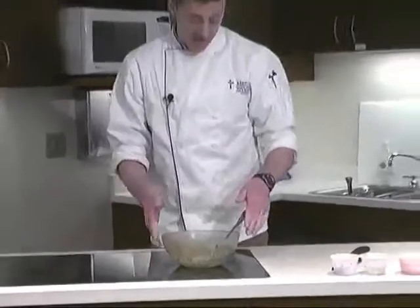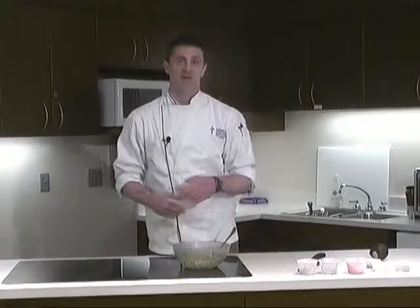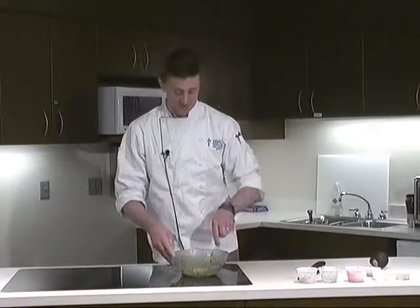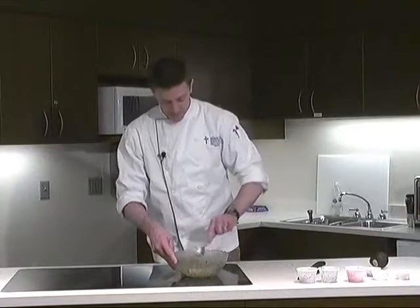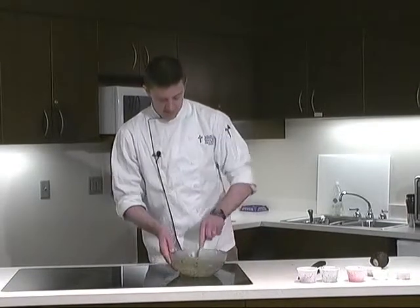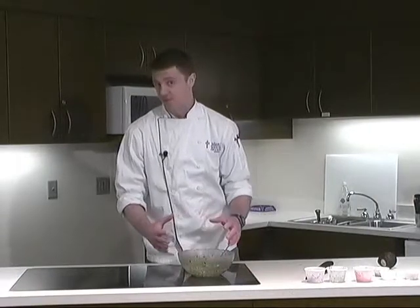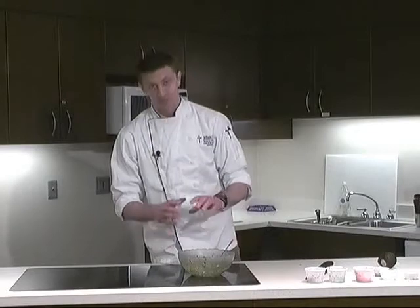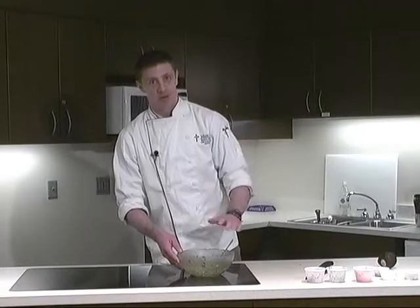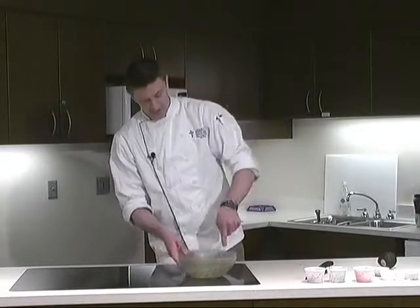Now, once you cut avocados open, they oxidize extremely quickly — that's probably their biggest downfall. They will turn brown very rapidly. If you're going to make guacamole, you'll want to make it right before serving. You'll get at best six hours before it browns with a cover on it, and maybe four hours if it's open to the air.